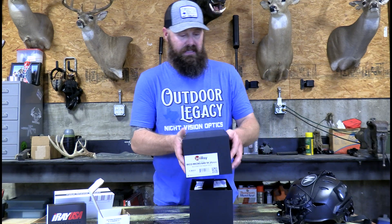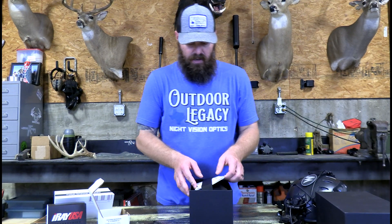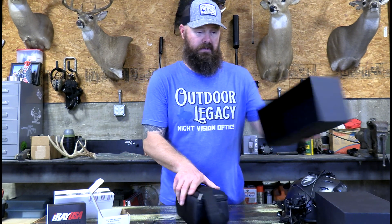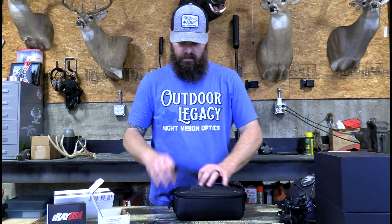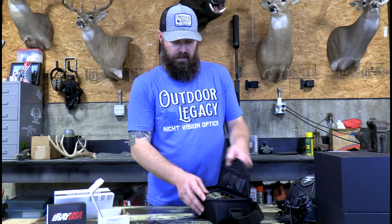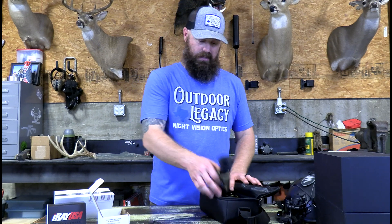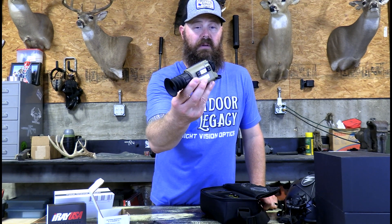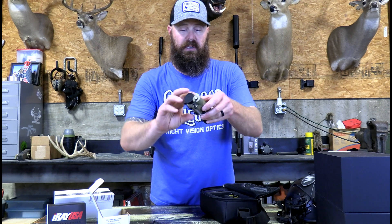Let's open this box up. First thing you're going to have is a warranty and a user's manual. Then you're going to have a soft case that will contain the rest of your product. Unzipping that, here is your RH25 — coyote tan, cool color, very small, very lightweight, neat little unit.